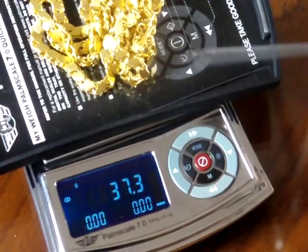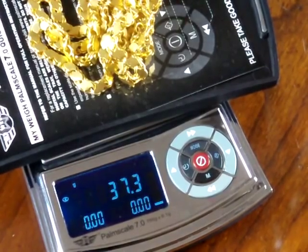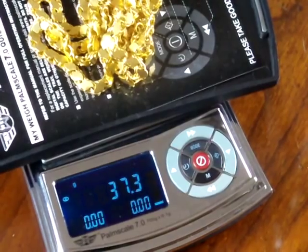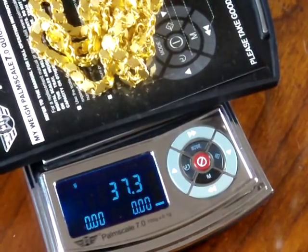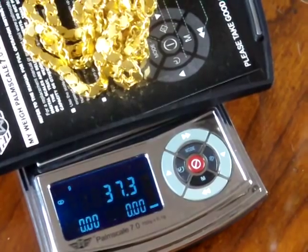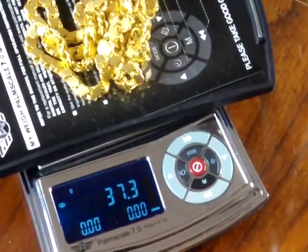Now on the Palm 7.0 there are two versions: the 700 gram unit and the 200 gram. Both have seven weigh modes. The difference on the 700 we're demonstrating right now is that this unit has troy ounces, whereas if you bought the 200 gram version, instead of troy ounces that would be replaced with grains. So you have seven weigh modes altogether on this scale.